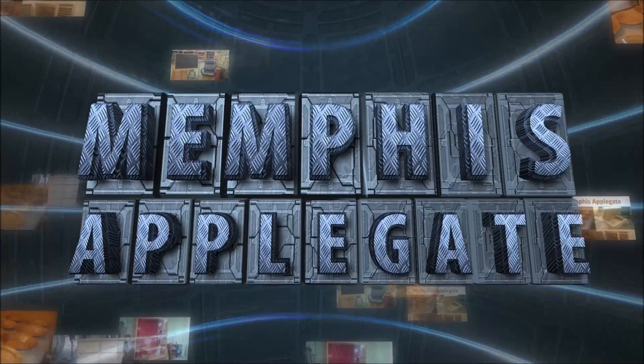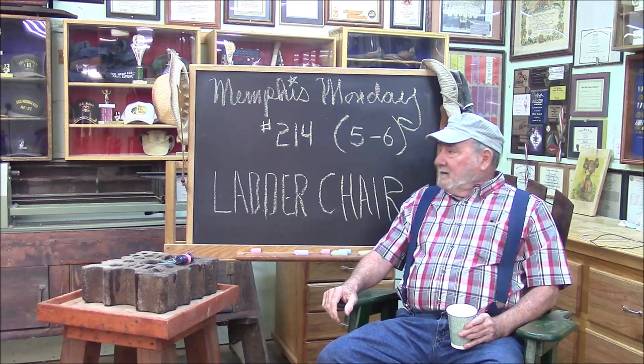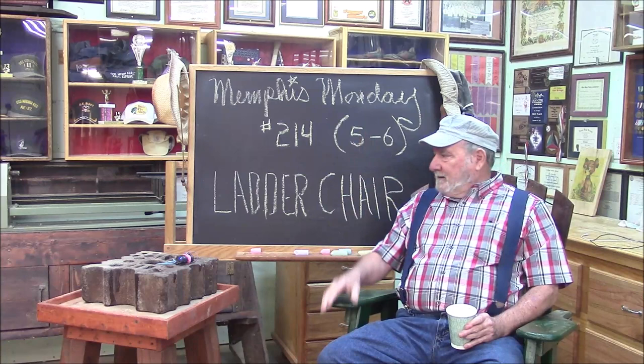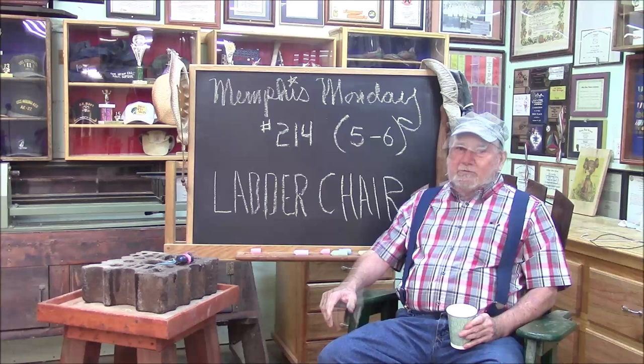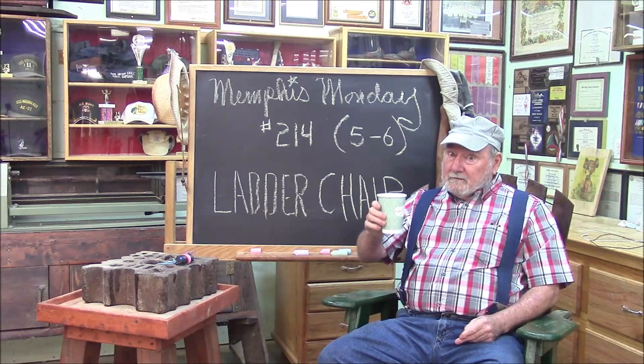Good morning and welcome to another Memphis Monday — Memphis Monday 214, the sixth video of year five. Today we're going to build one of those famous Franklin ladder chairs. I'm glad to see you got your coffee, so sit back, get excited, and let's get to work.